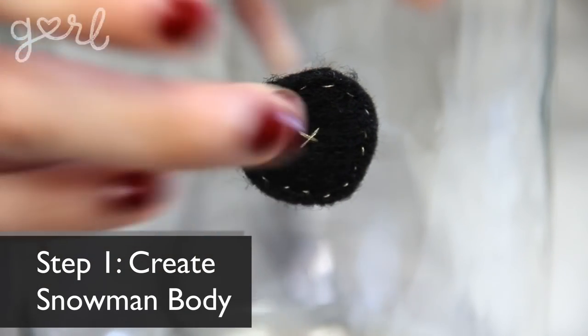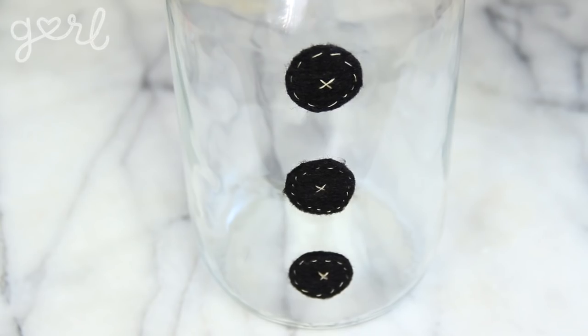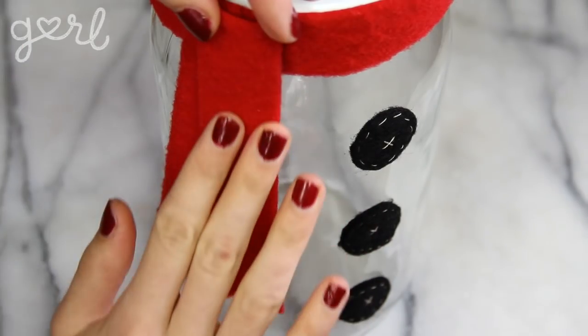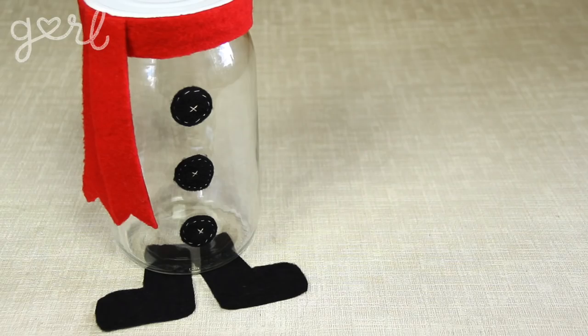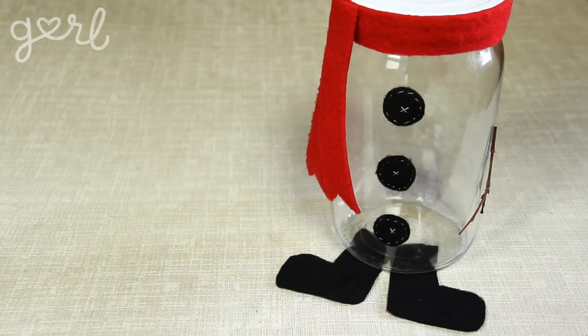The first step is to create a snowman body onto your mason jar. Create felt buttons to attach to the center of your jar. Measure out a long strip of fabric and tie it around the lid of your jar to make a scarf. Cut out little fabric boots to glue to the jar's bottom, and glue little twigs to the side for arms. I used felt for all of my decorating, but of course you can use actual buttons instead of felt buttons, or substitute stickers instead of twigs for arms and so on. Keep going until your snowman fits your desired look.